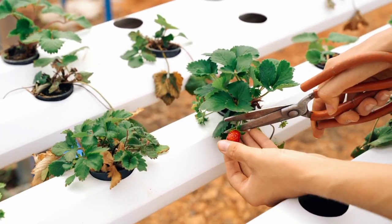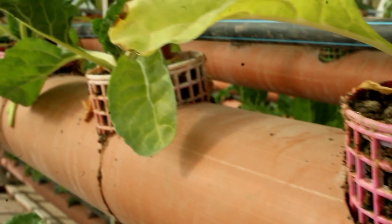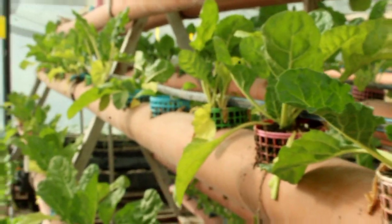Hydroponics is a hydroponic farming system. Hydro means water, making it farming using water — suspending the crop in nutritious solutions. That's what it all entails.